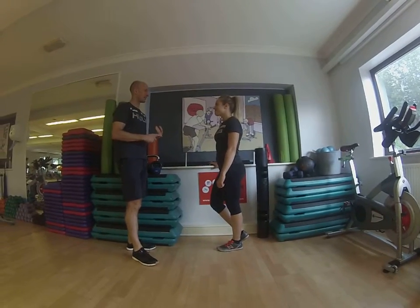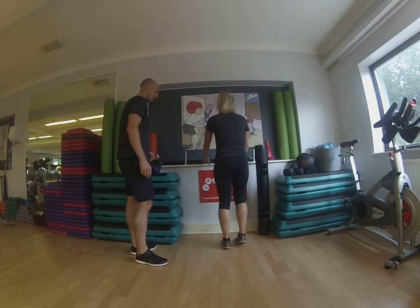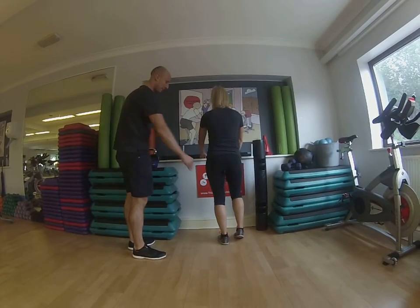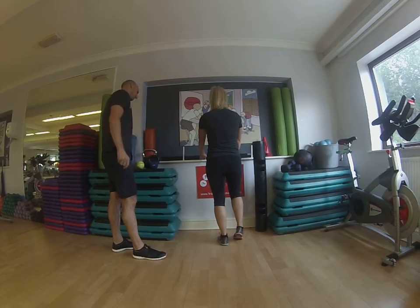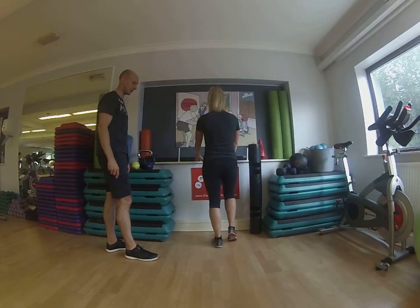Right Nicola, we're going to go into a static stretch for your soleus now, so if you face the wall for me, take your weight onto your left leg and keep your foot facing 12 o'clock for me. That's probably your big toe, and your right foot is just taking a little bit of weight onto the floor there.